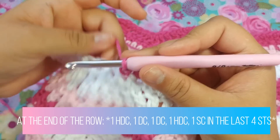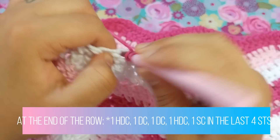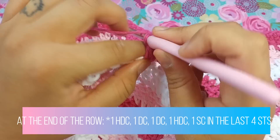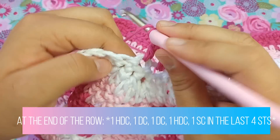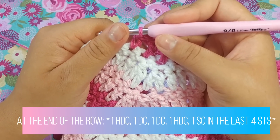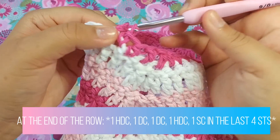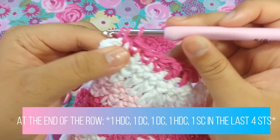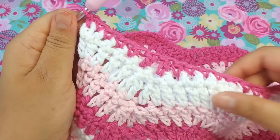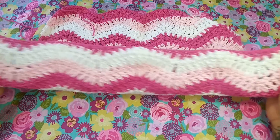Now we're going to end differently. Put one half double crochet into this next stitch, one double crochet into the next two stitches — one and two, then one half double crochet. Now put one single crochet into the last four stitches — one, two, three, and four. And as you can see, we have leveled our chevron dish towel.